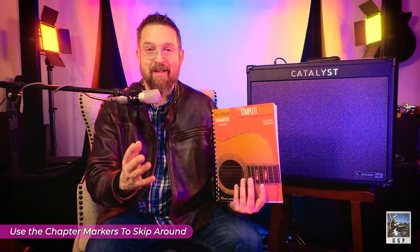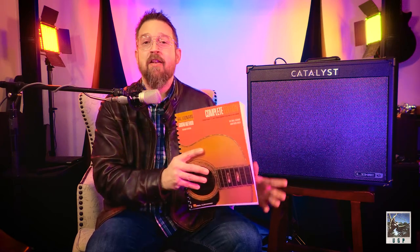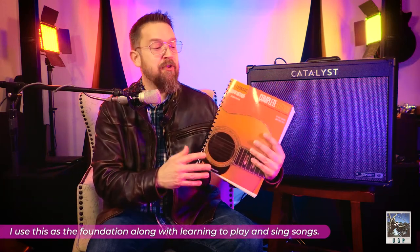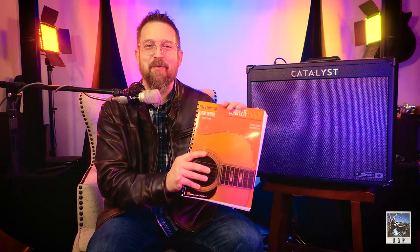It's the Guitar Method by Hal Leonard. People have been learning to play guitar using this exact method for decades. It's been around for a while and there's a reason it's around. This happens to be all three books — one, two, three — that are in the Guitar Method. I'm going to be teaching the first book in this series. No need to go buy any big courses. You can get what every music student gets if they go to Guitar Center or somewhere else to learn. This is what you're going to learn.